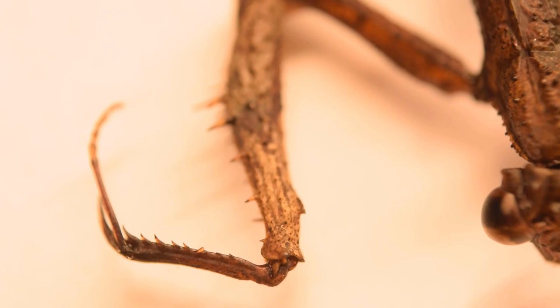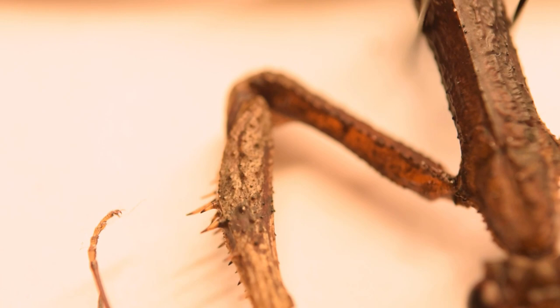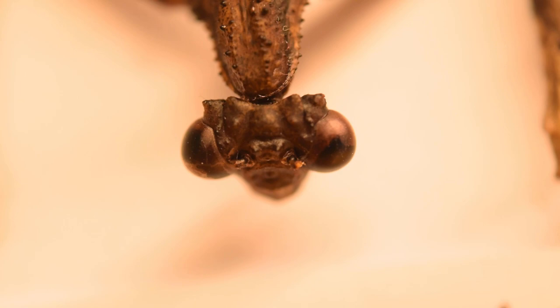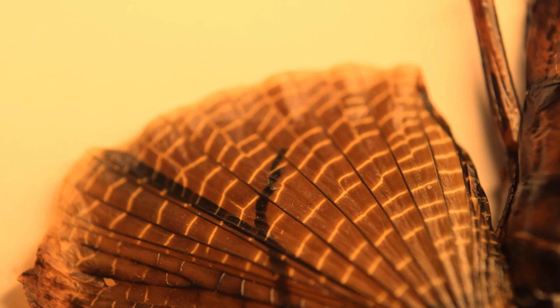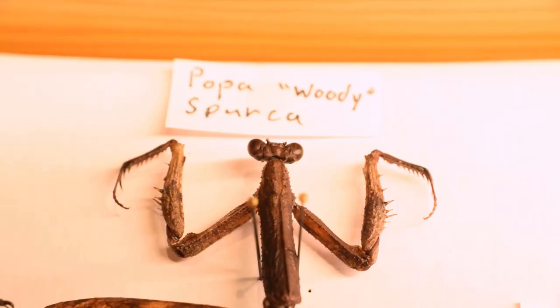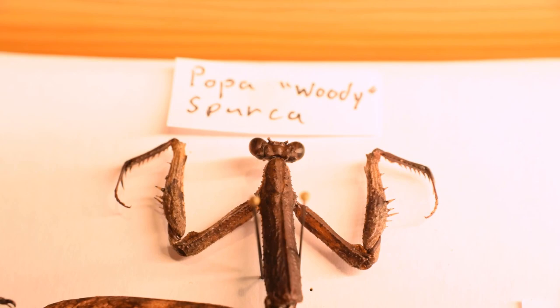They were a thrill to keep, but now two of them are dead. One of them is this one, my Pappar Spursa named Woody. She was awesome to keep, and by far my favorite, and I am glad I did not just throw away the body, as it is much cooler having her preserved like this, or like I did with my other male mantis, by preserving him in rubbing alcohol. I posted about that on my Instagram, go follow that if you haven't, to get some sneak peeks on my projects, as well as information and updates on my animals.